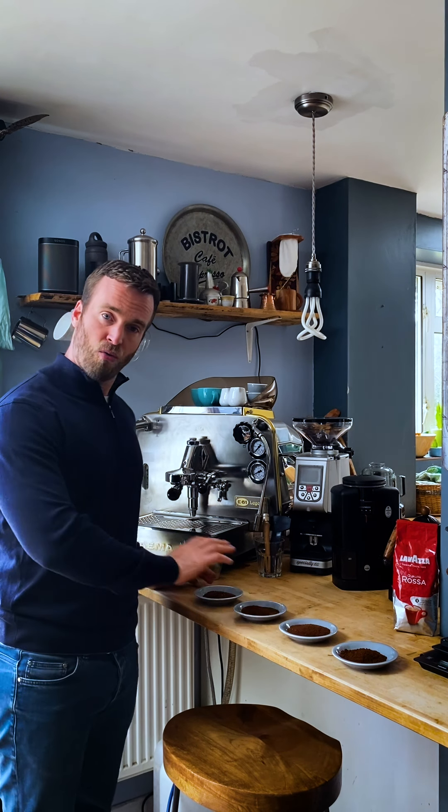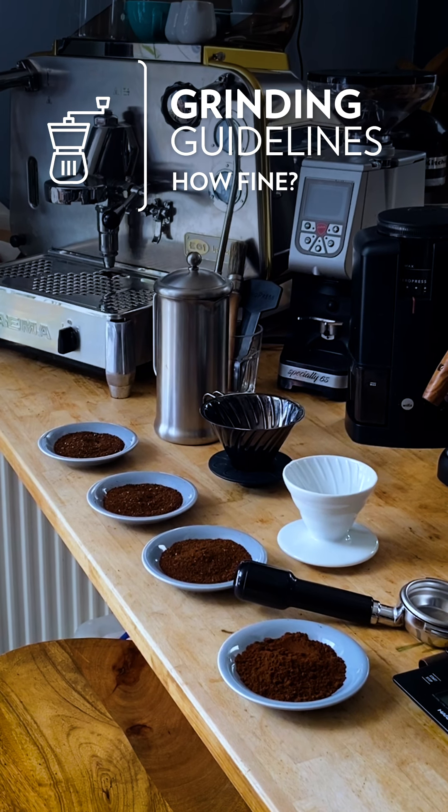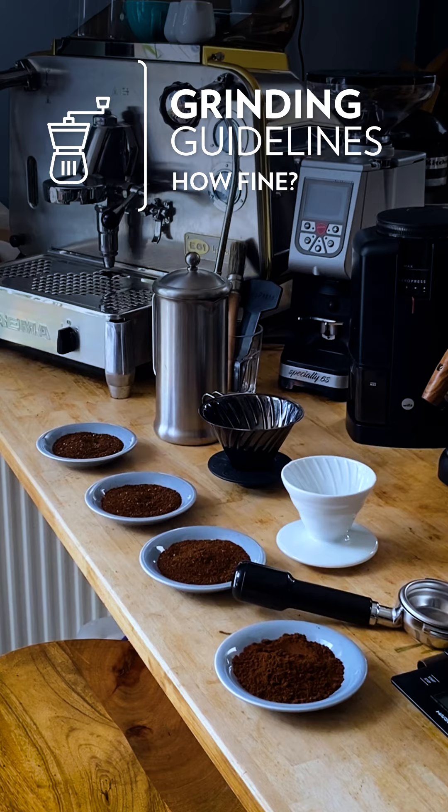Finally, let's talk about grind size. If you're able to grind your coffee from whole bean fresh, then you'll immediately get a much better tasting cup of coffee, but understanding how coarse or fine you need to grind will really help your home brewing. So let's have a look at a few common brewing methods and their corresponding grind sizes, just as a starting off point.